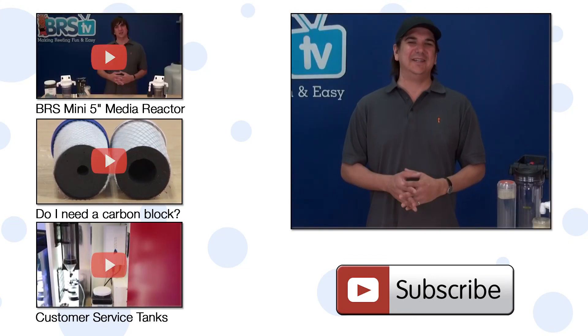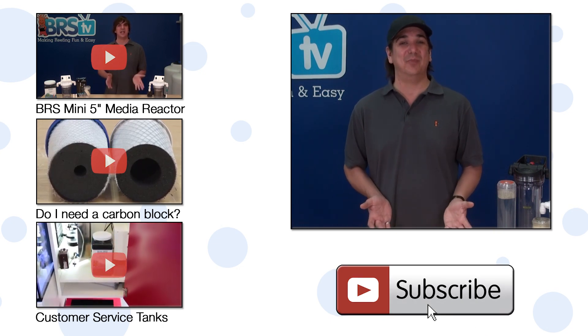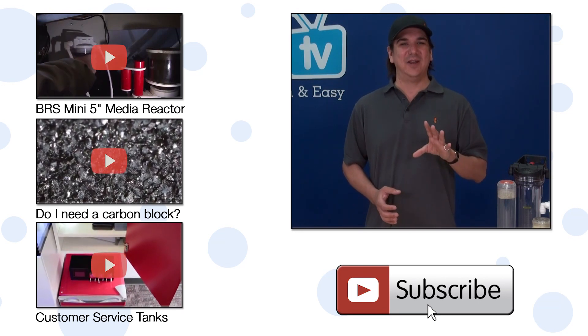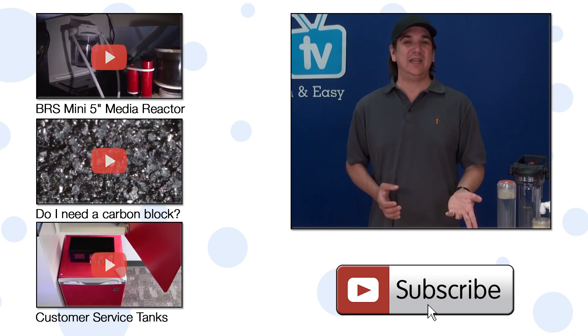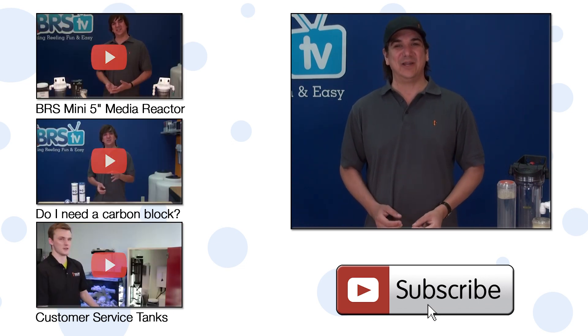We've been consistently releasing new reefing videos every week for many years, so if you haven't already, hit that subscribe button because there's lots more to come. If you can't wait, check out our video on the BRS reactor, this one on what carbon blocks do, or a sneak peek of some of our customer service tanks. See you next week with another episode of BRS TV.